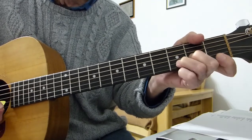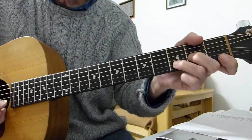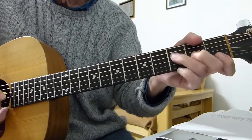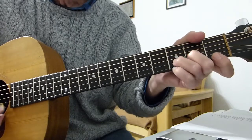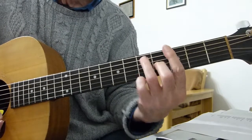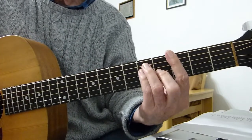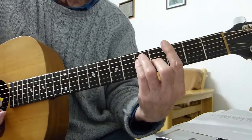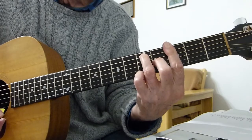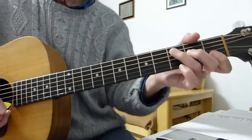Then play the third fret of the second string on its own. After that, we do a G seventh — a bar chord on the third fret with a major shape but with the pinky off. Then just go through the section up to that point.